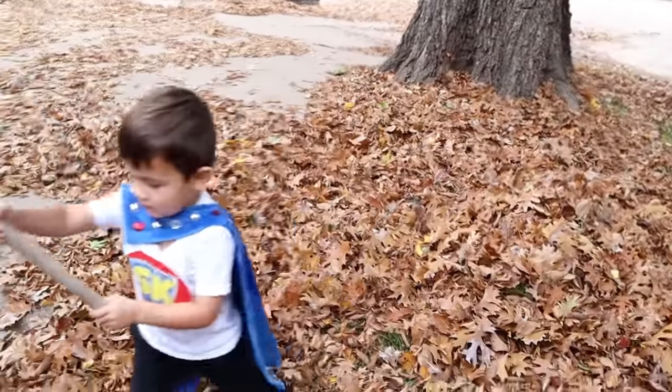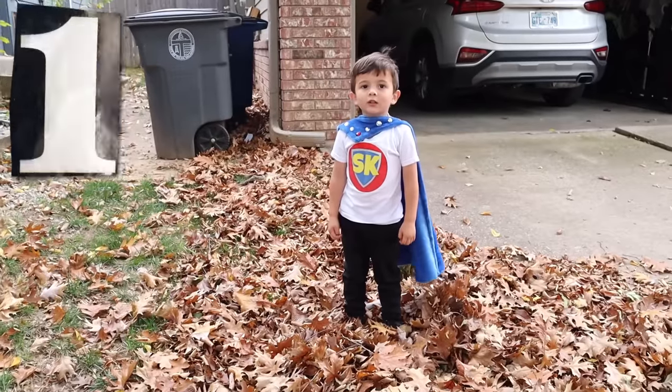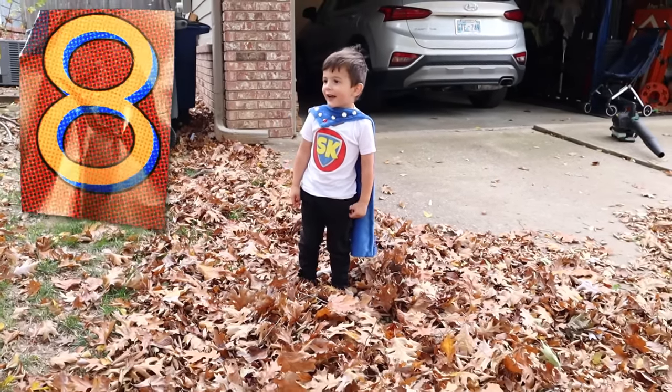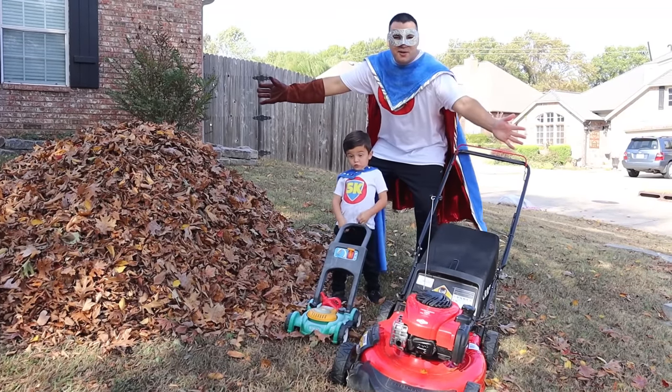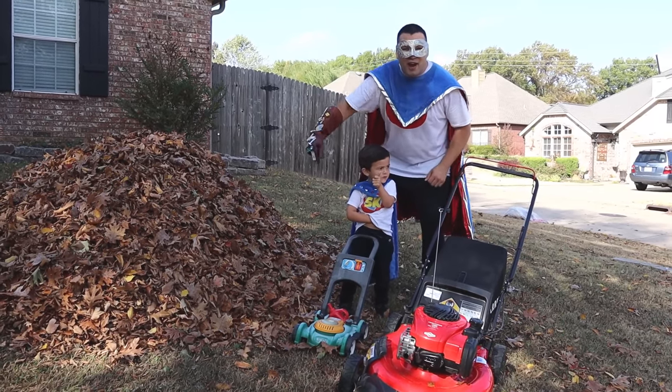Okay! Can you count to five and then jump in your big pile of leaves? One, two, three, four, five, six, seven, eight, nine, ten! Jump! Whoa! Look at this leaf pile! This was awesome! Let's go ahead and mow around it! Ready, Super Kid? Yeah! Okay! Start our engines!